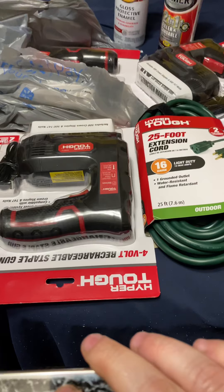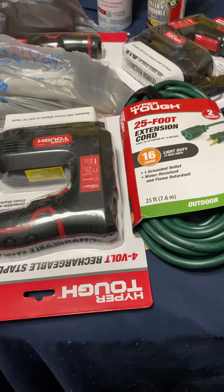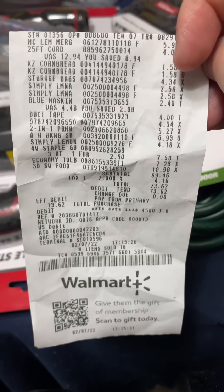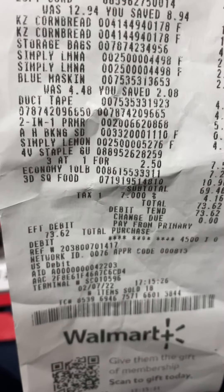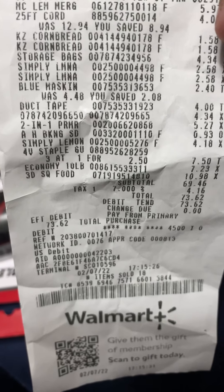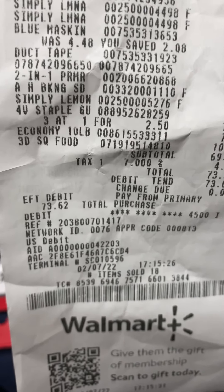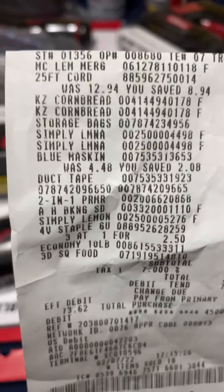Anyway, I just wanted to do this short video — I haven't done a Walmart score in a long time. Let me show you what I got. I also picked up some duct tape, normally eight bucks, marked down to four bucks. And there are the three staple guns at $2.50 each.